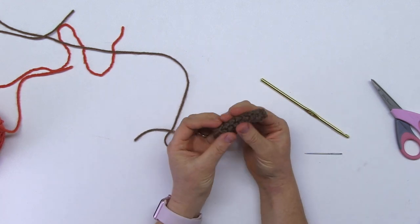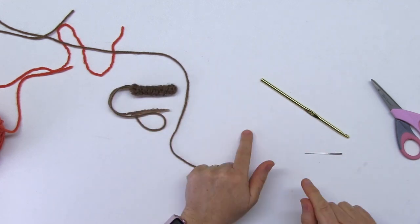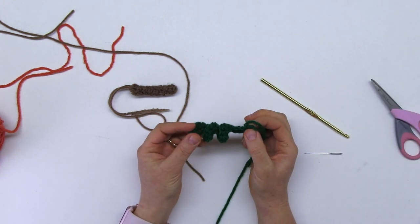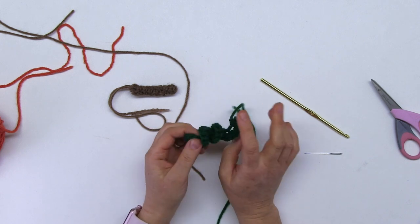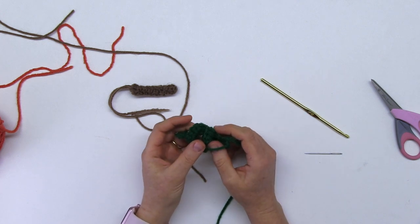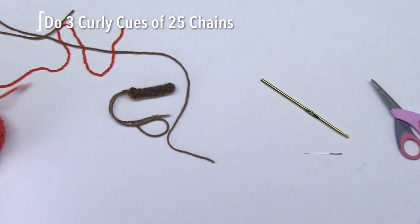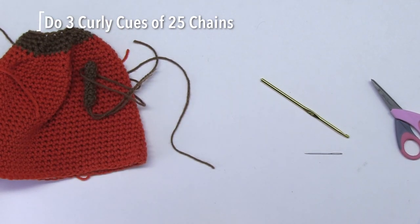The next thing you need to make this pumpkin happen is to make the curlicues. I'm not going to show you how to do the curlicues here — go to my video on how to make a curlicue; the link is on the screen. Make sure that you do a curlicue of 25 chains. It's really easy to follow. I'm going to use three curlicues, and we will meet to put this whole thing together.